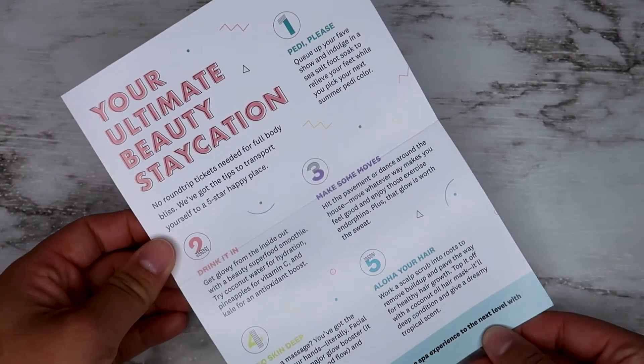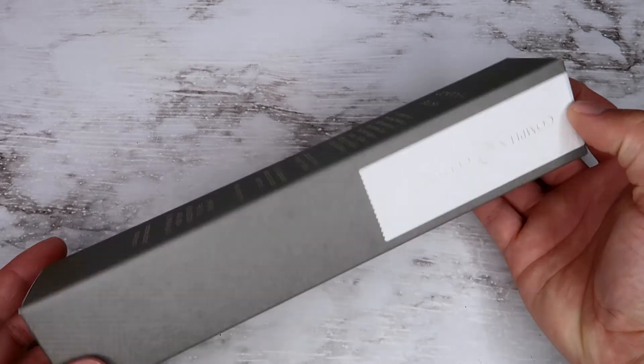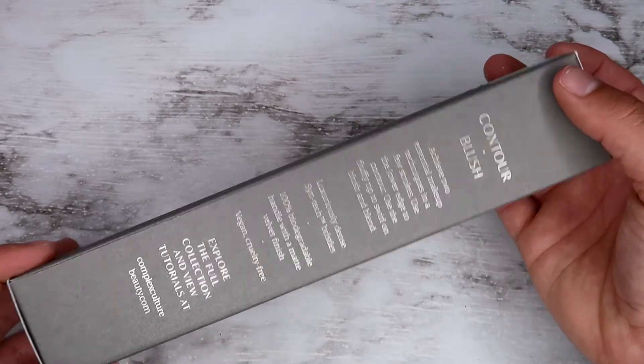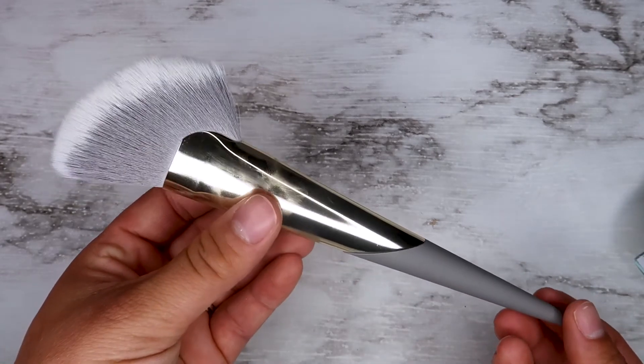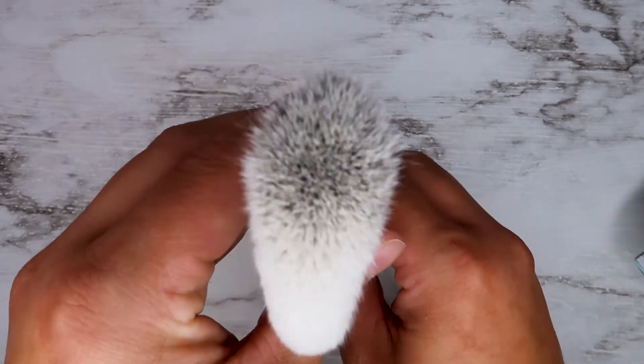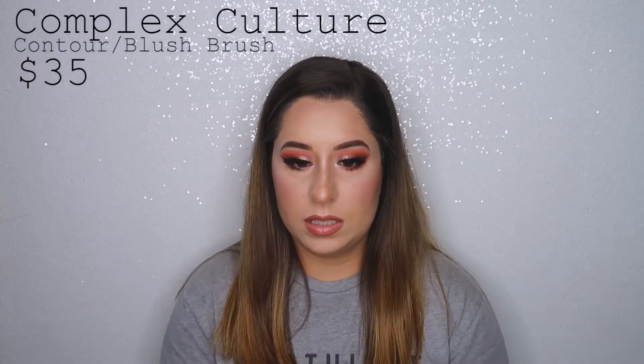The first thing I'm pulling out of the Ipsy box is the Complex Couture Contour and Blush Brush. I really loved it — I love the angle, I love how thick and nice it is. It looks so fancy and well put together, the quality is amazing. It really did my contour and blush justice and did a great job applying product to my face. Overall, 10 out of 10 for this brush.